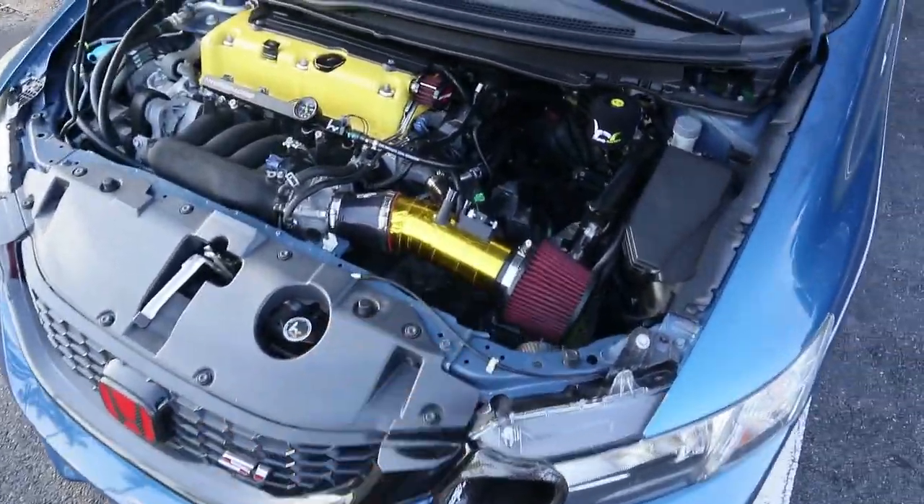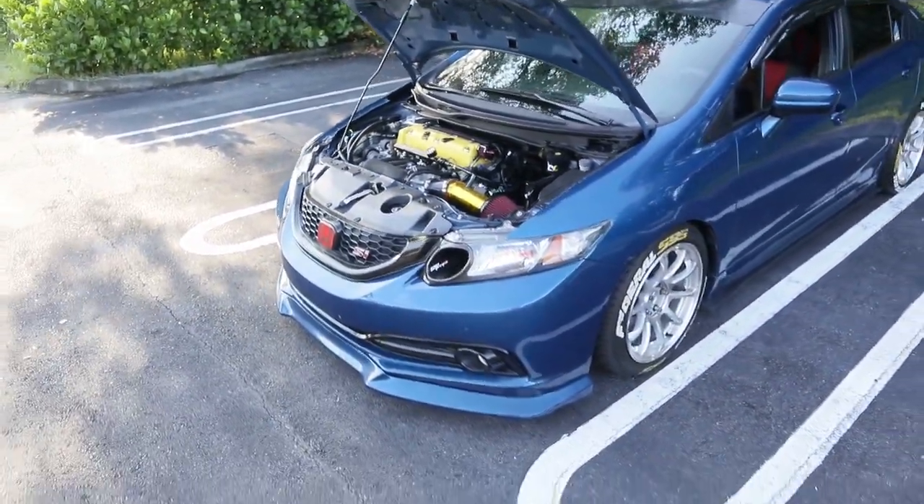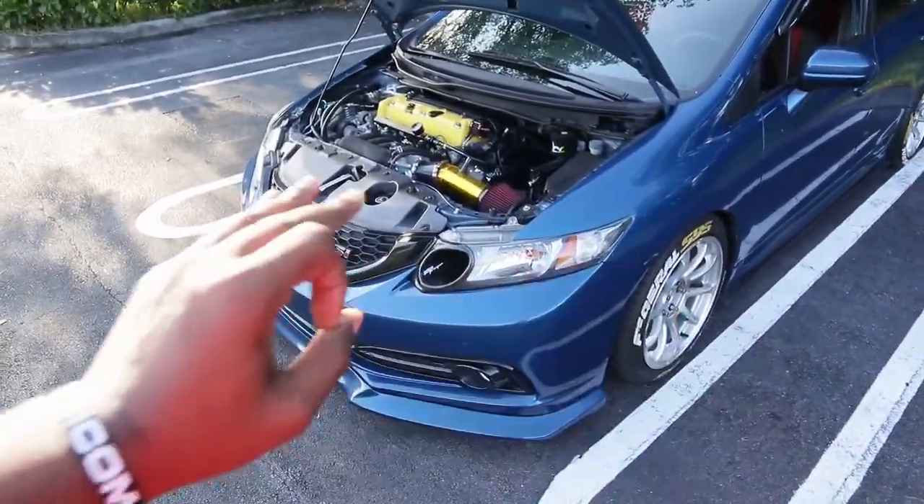I'll have to get the transmission built, all that good jazz. I got a lot in store for Dusty but it's just gonna take some time. It's not gonna be 450 right when I go turbo — that's not the plan. I'm gonna keep it slow and simple, go like 350, 370, 380, keep the torque as low as I can — if I can keep the torque in the two-hundreds I'll be fine for a while.